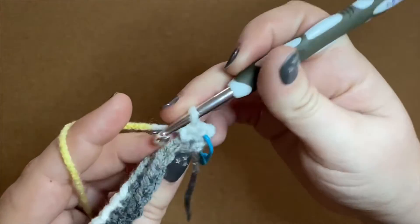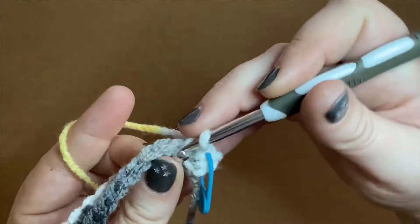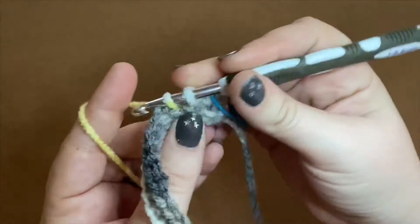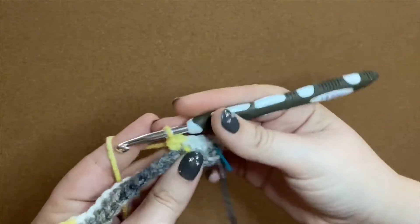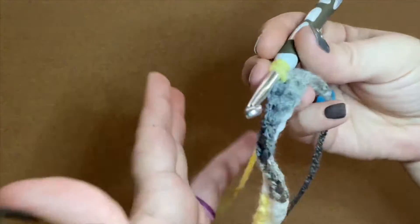The back loop is the one that's farthest away from your body. There are some stitches where you'll want to work in either the front loop or the back loop, but a normal single crochet is not that — so you want to make sure you're getting your hook underneath both the front and back of those V's when you're working.